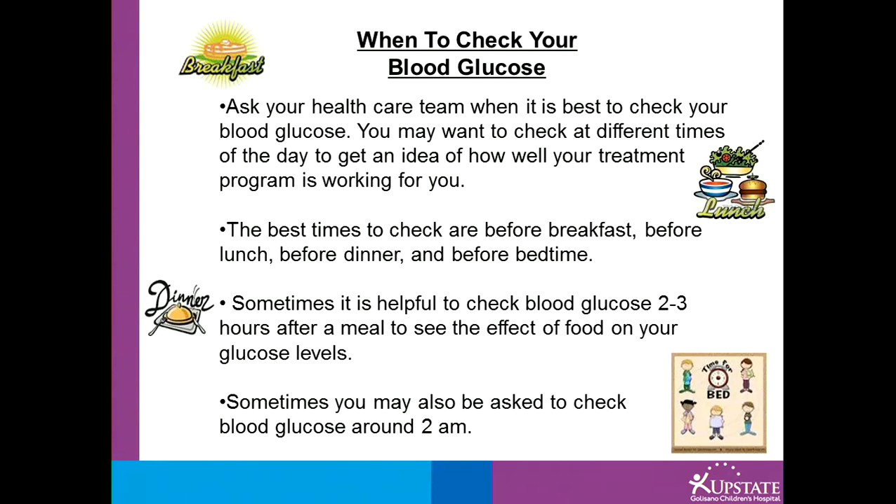Sometimes it is helpful to check 2 to 3 hours after a meal to see if your treatment is working. Sometimes you may also be asked to check blood glucose around 2am or in the middle of the night.